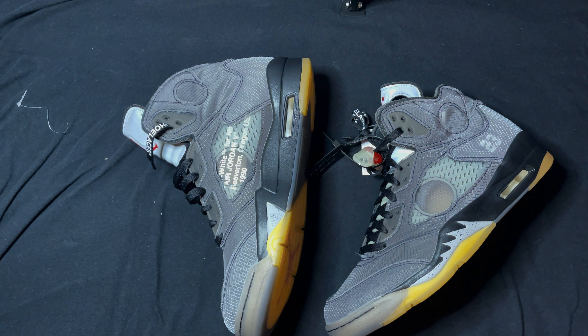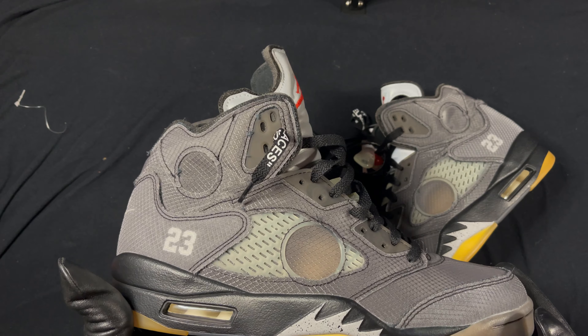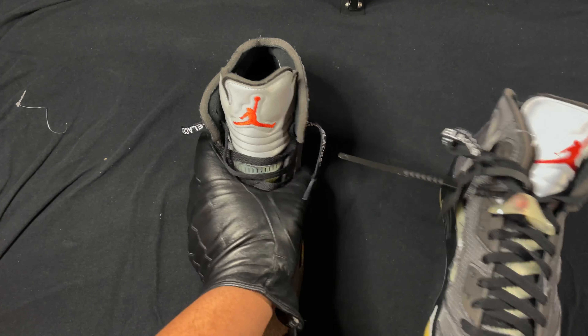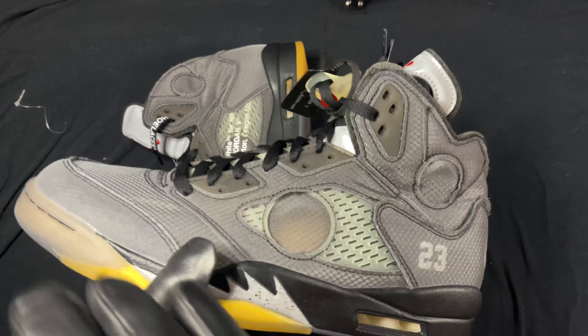These were I believe $75. Definitely not bad for the price for what you're getting. Great materials, great quality — I give these a 9 out of 10 overall. A few minor flaws, nothing too crazy.